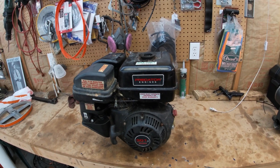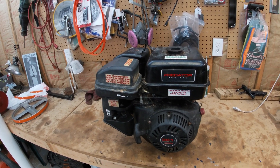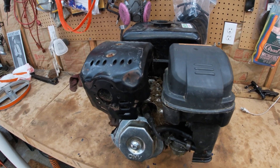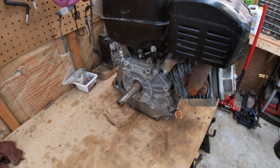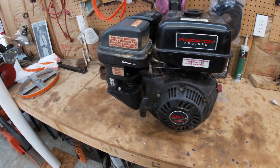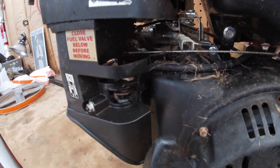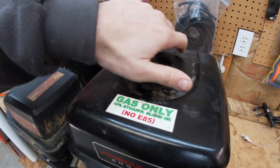What's going on everybody. I picked up a small engine off marketplace for 20 bucks. They said it worked fine the last time they used it, but when they went to fire it back up it wouldn't turn over. It was sitting under a covered deck — I failed to ask how long it had been sitting there. I'm going to see if I can get this freed up and hopefully usable. My plan is to use it for a bandsaw sawmill that I want to try to put together.